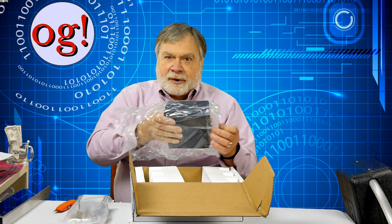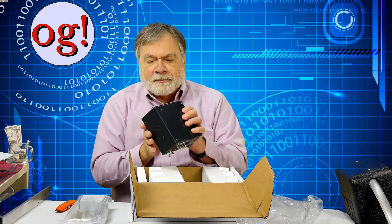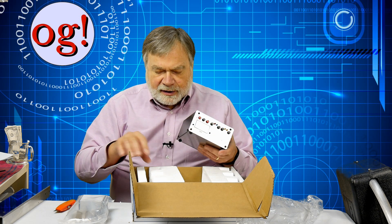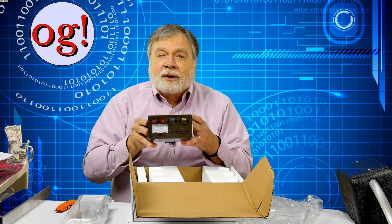I printed out the manual yesterday from online and read about it. You use these buttons to turn the little motor and adjust the capacitor. It has a built-in SWR meter so you can tell when it's exactly tuned, but it does require a little signal from a transmitter for that to work.